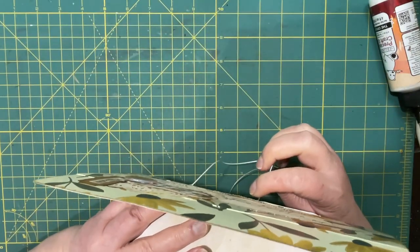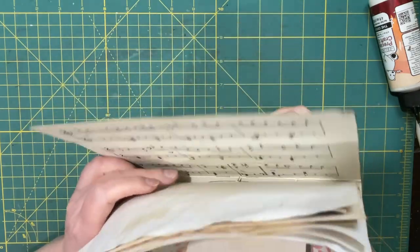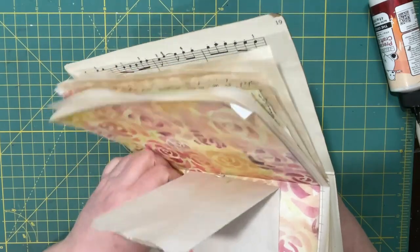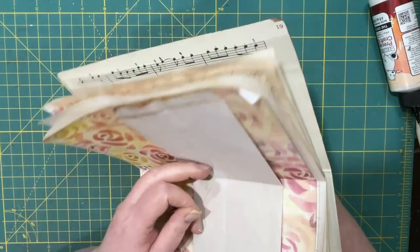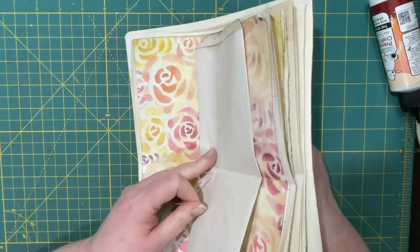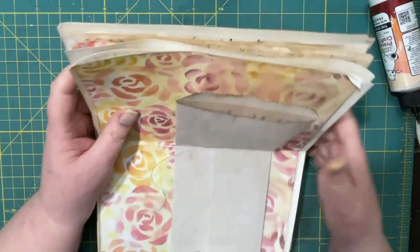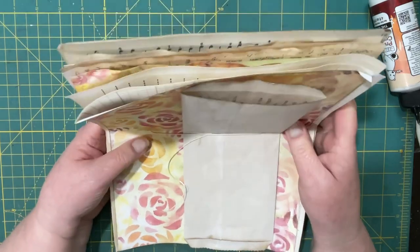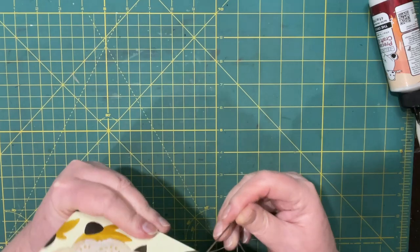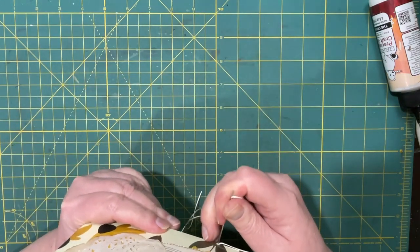Sometimes it helps to do it in steps. You know, the first time I did this it went really well, and since then — not so much.